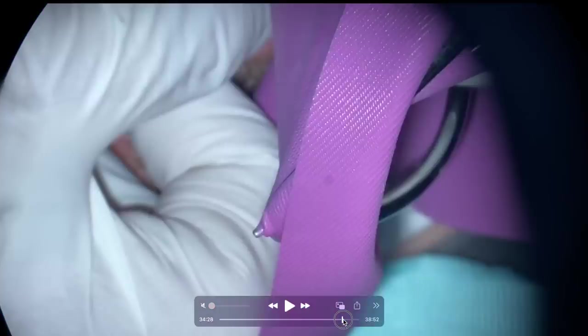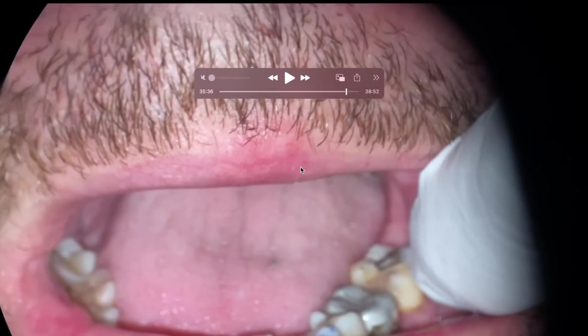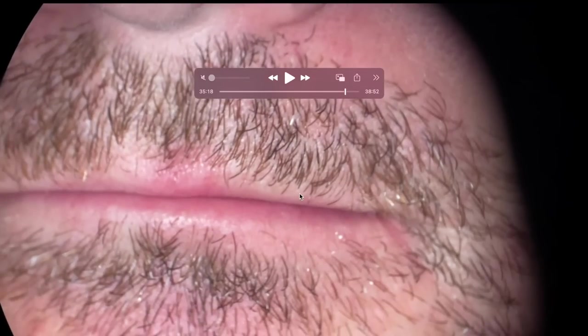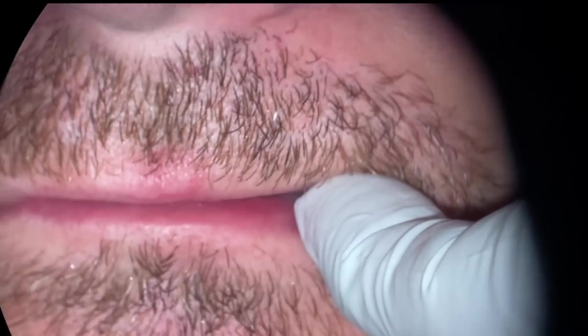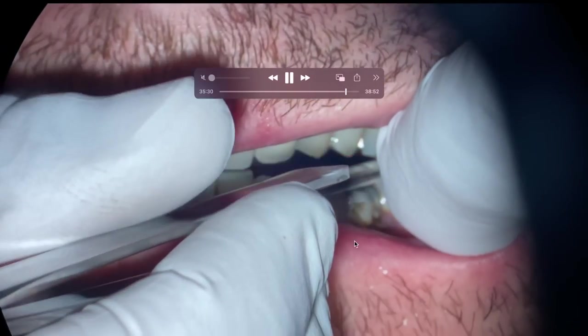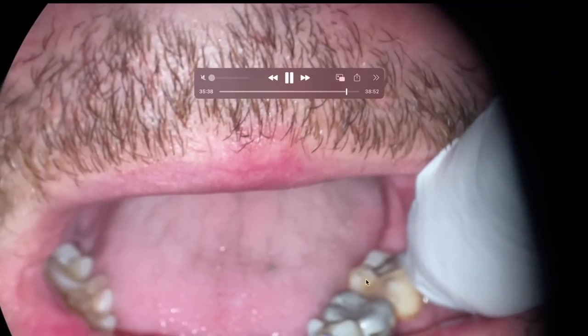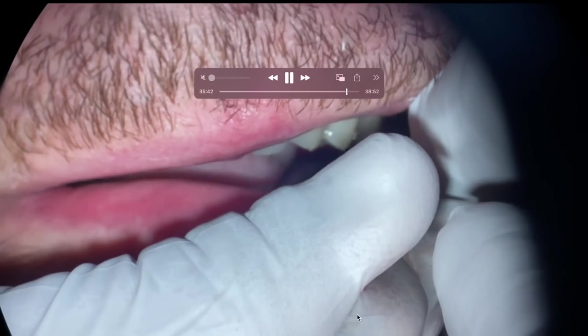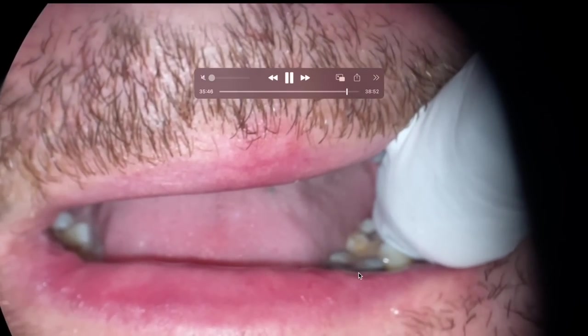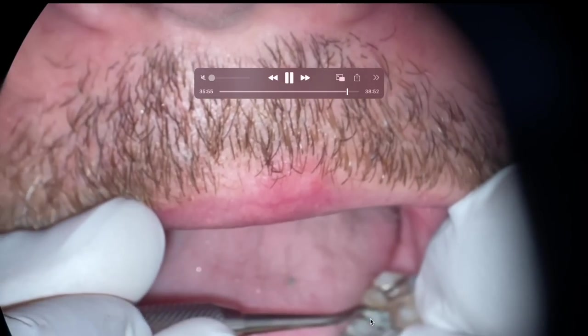We're going to get the patient to check their bite. First I'll get them to close lightly and ask: does the opposite side feel normal when you bite down? If they say it still feels high, I'll look for any marks on the paper. I'll get them to bite down lightly — I'm seeing a mark there at the distal corner and the buccal. We'll lightly adjust that.